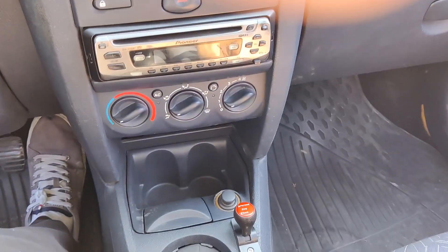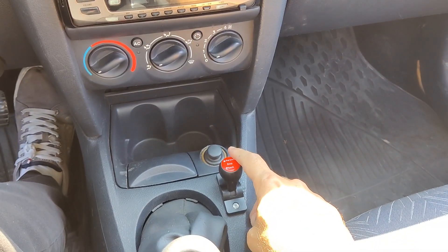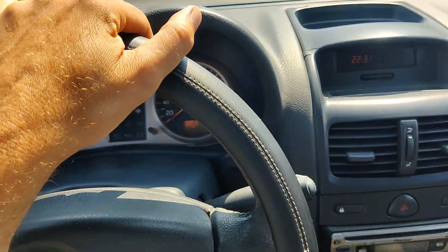To go in reverse now, I will just leave it in second gear and switch to reverse, then turn off the car.